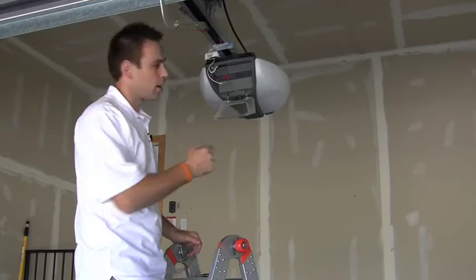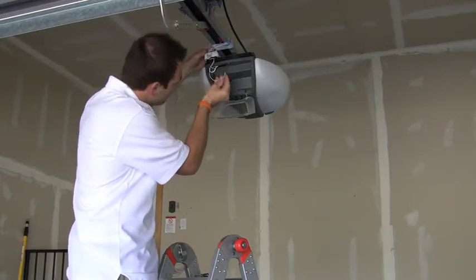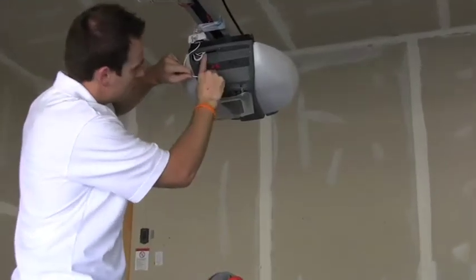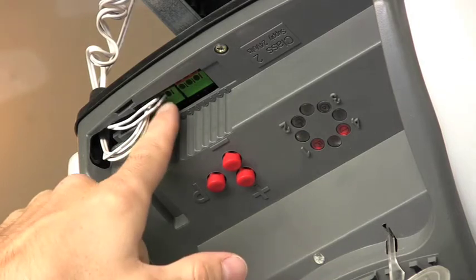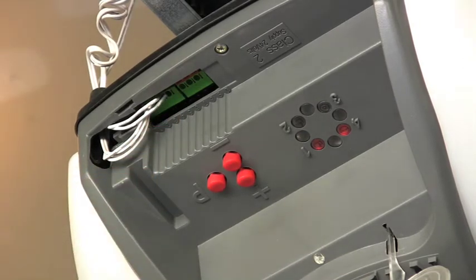Once we've got the contact relay wired up, we're going to take our jumper wire and put it into these two terminals that I pointed out before. Where the wire comes into the terminal right here, we're going to share that terminal with our contact relay so that we can control this garage door.